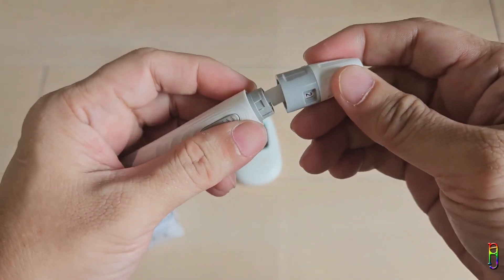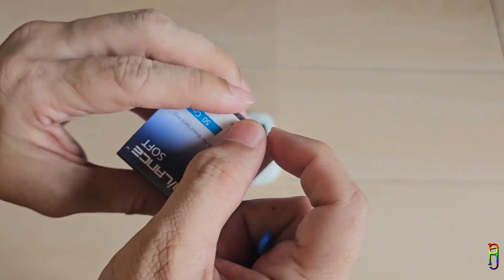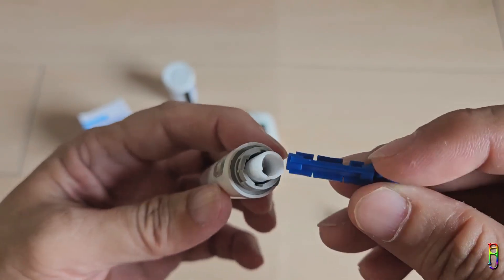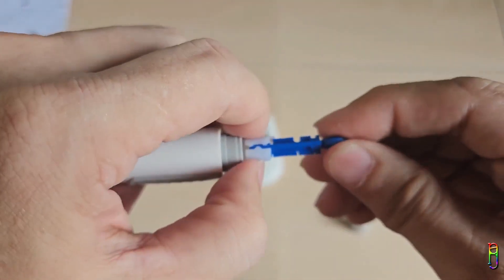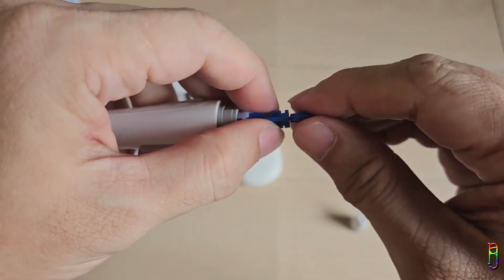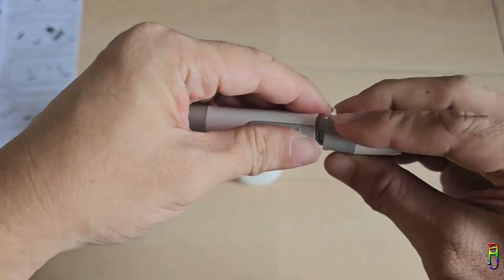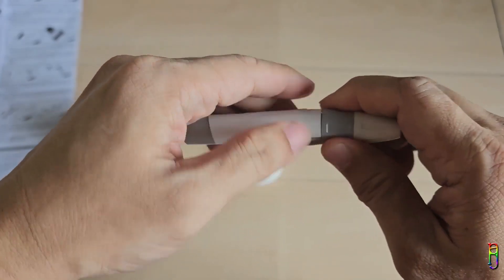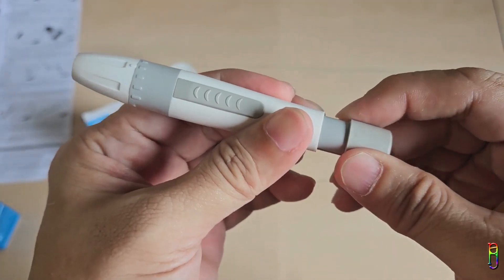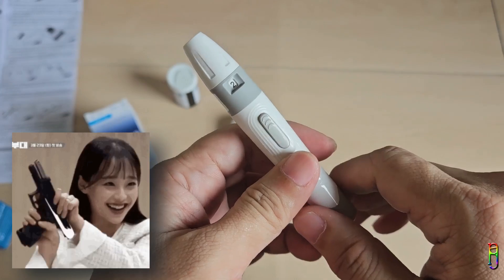Time to test this — first, set up the lancing pen. Twist the top counterclockwise to remove it, then get one lancet — a sterile needle used to prick the finger. The flat circle side is the cap for the needle, so stick the cylindrical side into the white plastic spot in the lancing device. When you hear a click, that means you've loaded the lancing device. Twist the flat circle from the lancet to remove it and reveal the needle, then put the top part of the lancing device back on and twist clockwise.